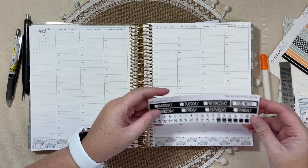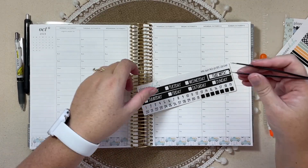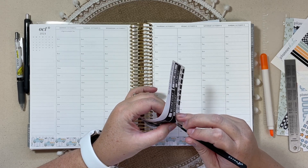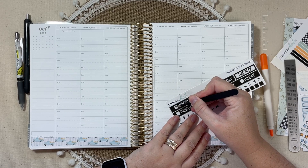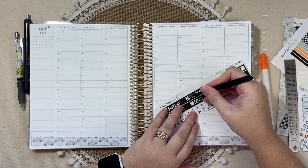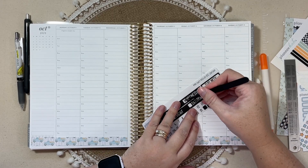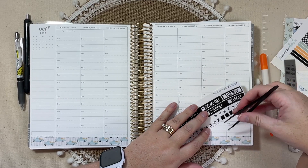So happy with that choice. Let's get these date dots ready. Last week, if you watched that plan with me, it was nice not to have games or practices in the evening at all — just because of how the schedule worked for the girls' volleyball team and my son's taekwondo. They had a break that entire week.